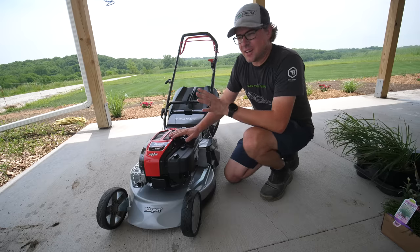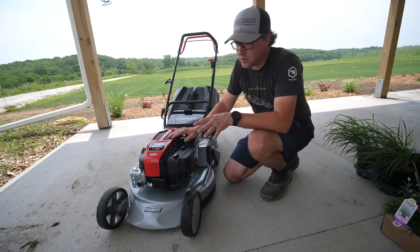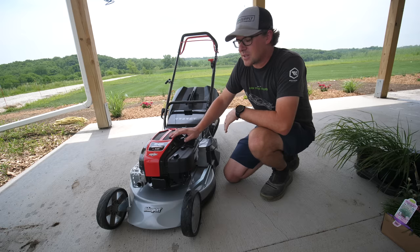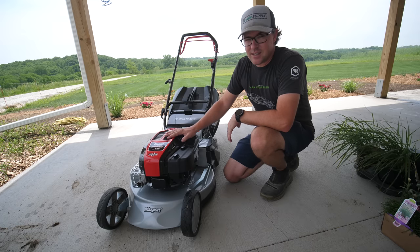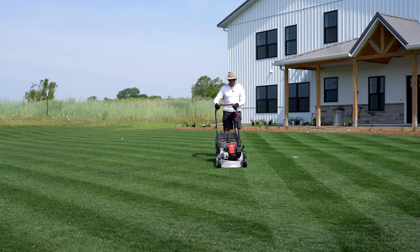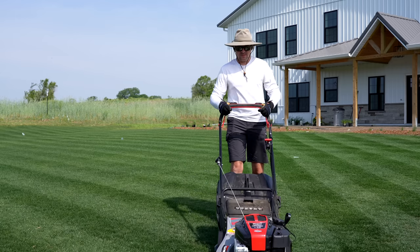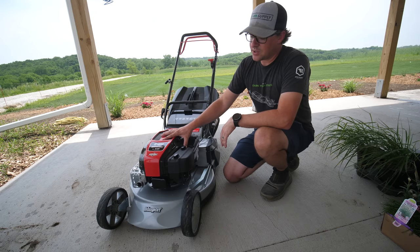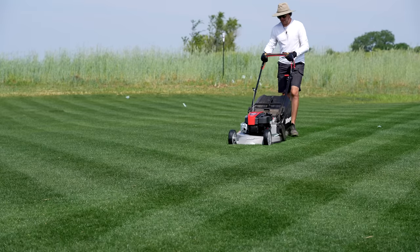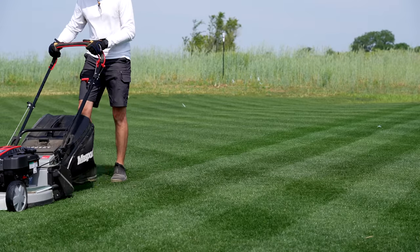I told you I had a new piece of equipment coming to use on the front yard — actually I have two different pieces. A different reel mower is coming very soon, but this is the second piece I decided to purchase to do some things I haven't been able to do with just reel mowing. Today I want to go over this mower, why I purchased it, and show you some features. I've been using it for the last couple mows and I'll put some footage in so you can see it in action.